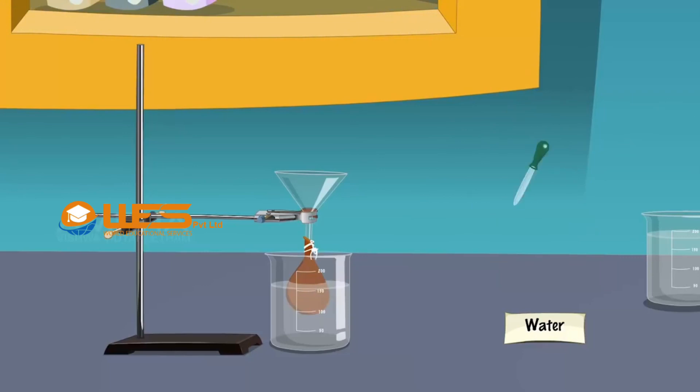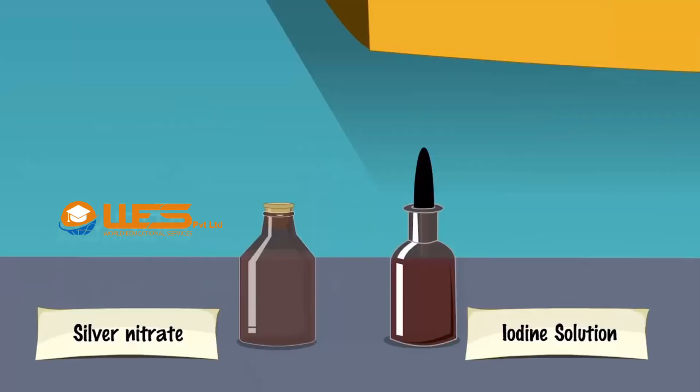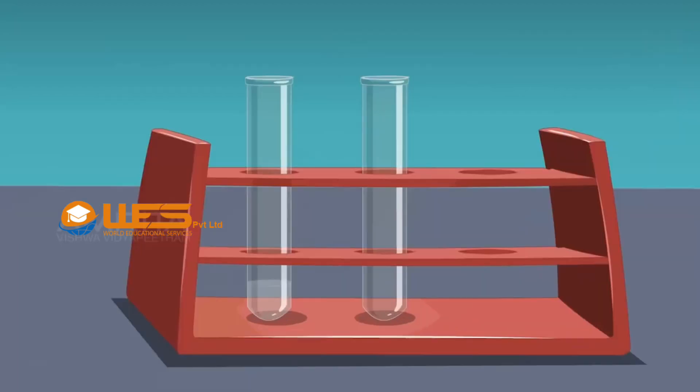After half an hour, take a small amount of water from the beaker using a dropper and transfer it into a test tube. Take a small quantity of iodine solution using a dropper and add a few drops into the test tube containing water. If the colour does not turn blue, it depicts the absence of starch in water. Thus, starch molecules do not diffuse through the parchment membrane.